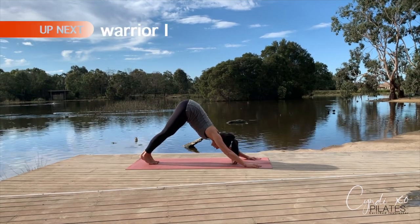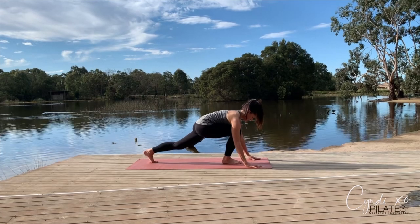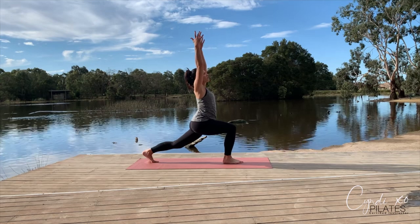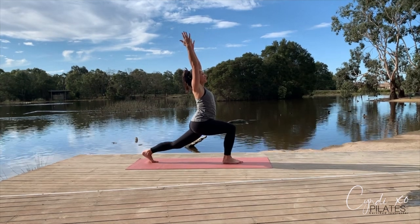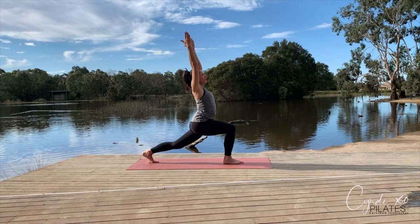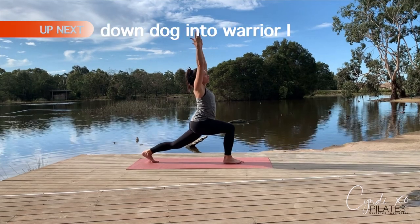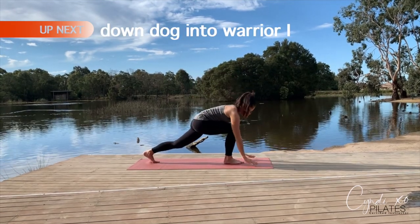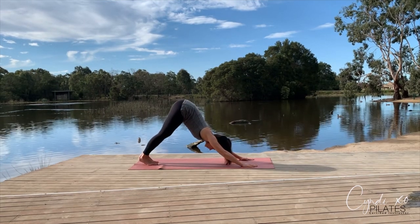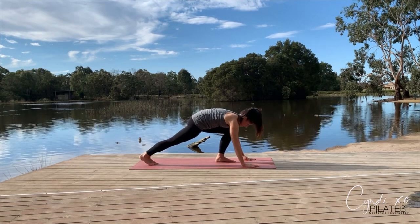Now we're going to add on — take a big step forward into a high lunge. When you're ready, peel your upper body up, reaching up to the sky, opening up the chest. Find your balance. If this is too difficult, you can place your back knee down. Center yourself, come back down when you're ready. Take a big step back, then go into downward dog. Push your heels down. Other leg — big step forward into a high lunge. Peel yourself up.